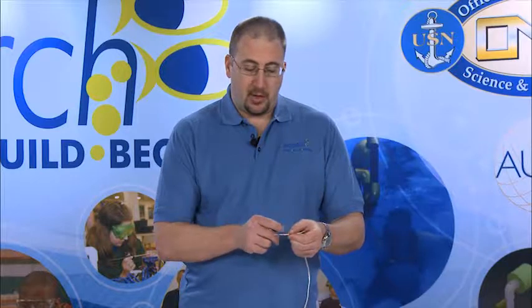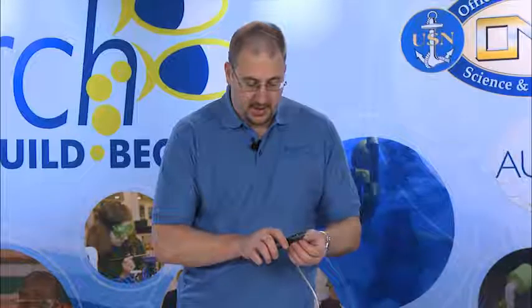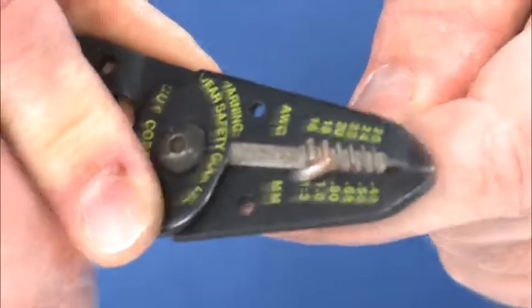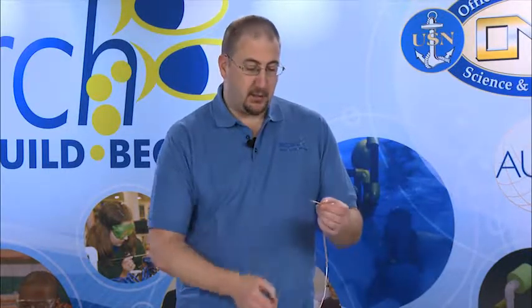To remove the protective coating off of this section of wire, we'll use the wire strippers. Now since this is 18 gauge wire, we will place it in the 18 gauge slot on the wire strippers, close the strippers over it, and pull it off. Now that has pulled the protective covering off the section, leaving us with bare wire for use in our SeaPerch.